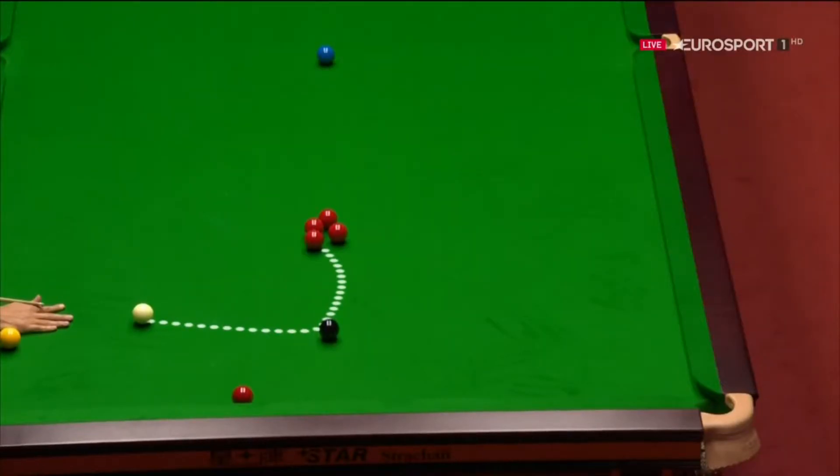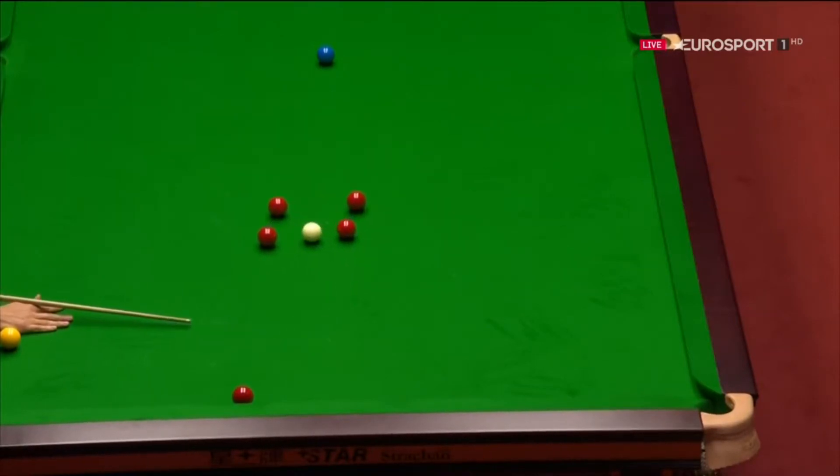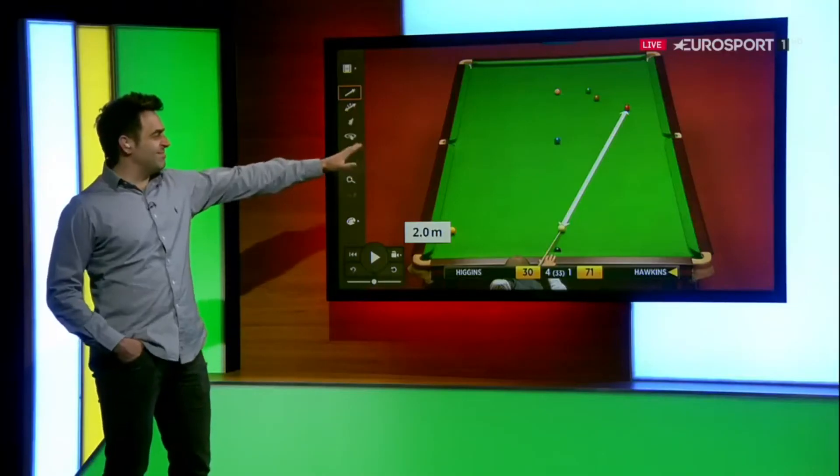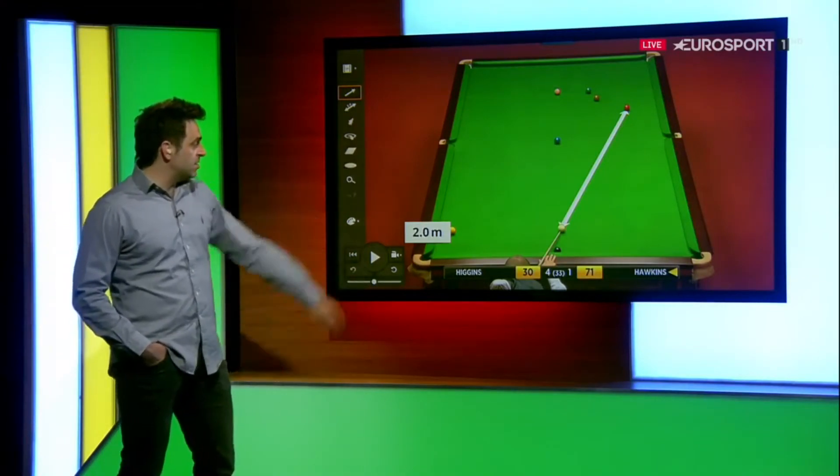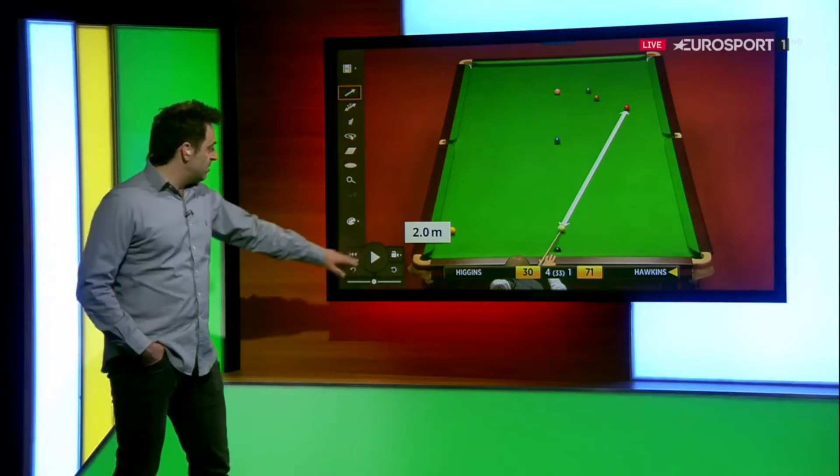And here you'll see the arc the white takes, which is lovely. It just gets into the meat of the red. See, if you're on that red a bit too thin or a bit too thick you might not get a good white. And then another good shot from Barry here at distance — a long pot which I'll play for you here.